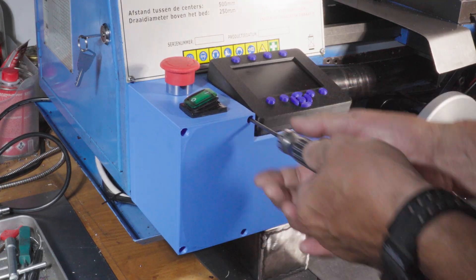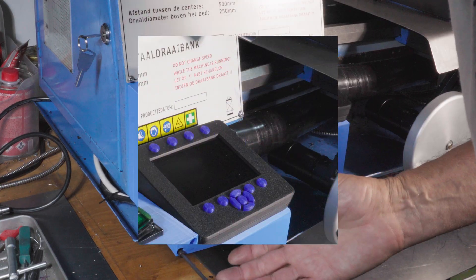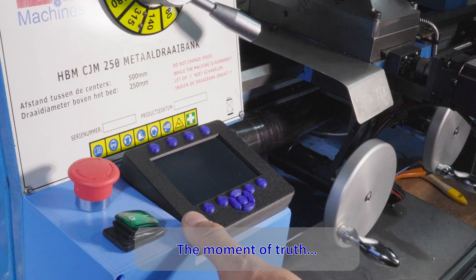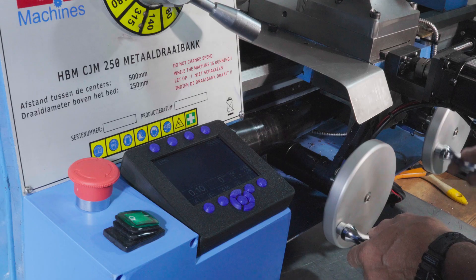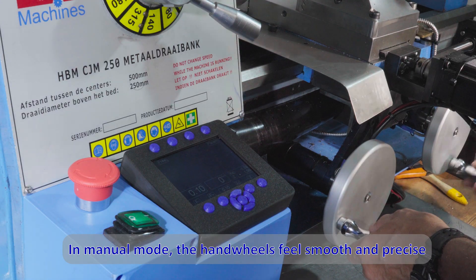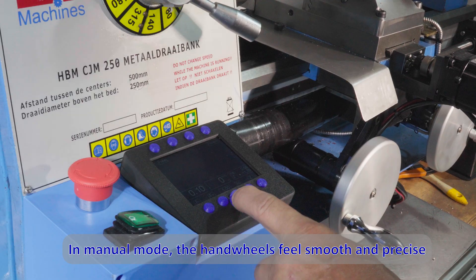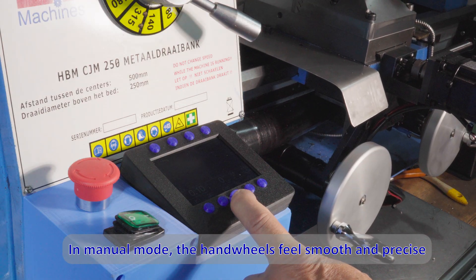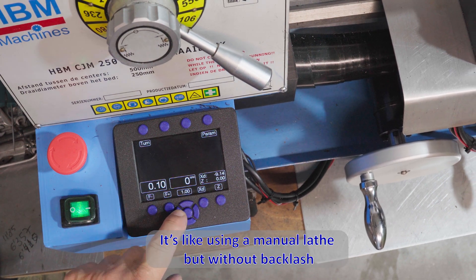The control is very nice. In manual mode the handwheels feel smooth and precise — it's like using a manual lathe but without backlash.